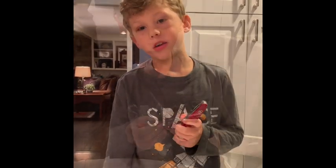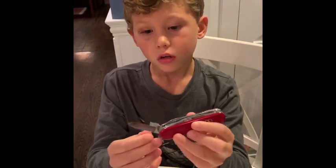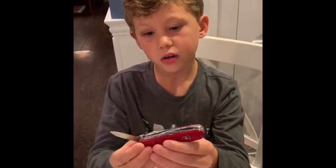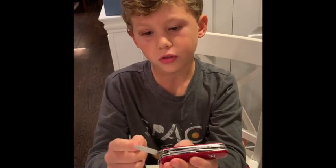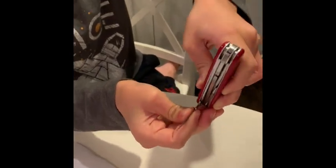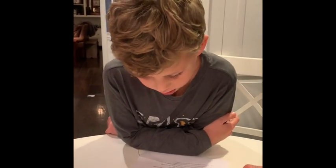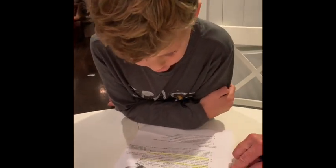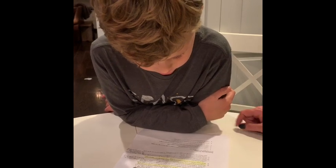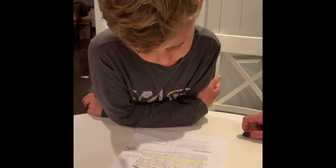Never carry an open pocket knife. Never hold a knife here and never close it with the knife going in here. You always want the handle to go into the knife. Make a safety circle — before you pick up a knife, stretch your arms out and turn in a circle. If you cannot touch anyone or anything else, it's safe to use your knife.